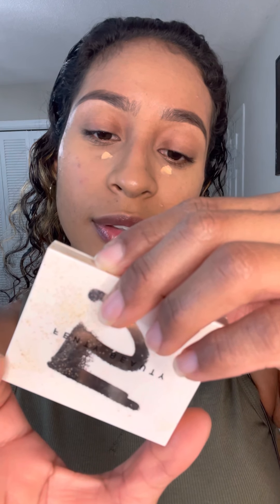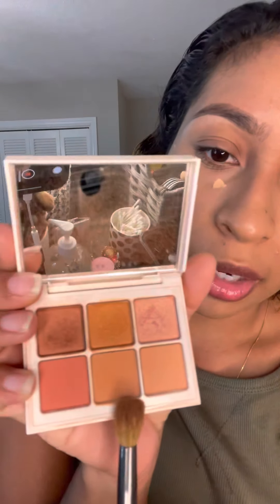This is the Fenty Beauty Snap Shadows in a peach palette. I'm going to take a fluffy eyeshadow brush and use the bottom middle shade that's closest to my skin complexion, and I'm going to put that all over my eyelid.